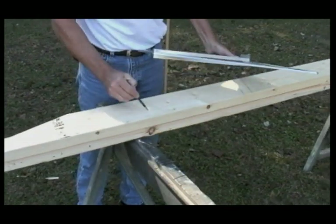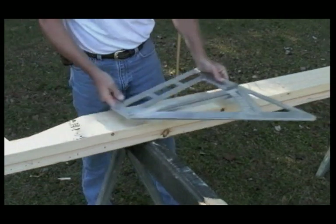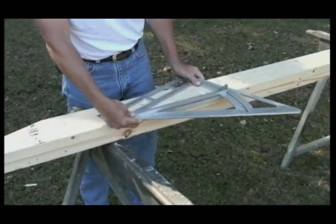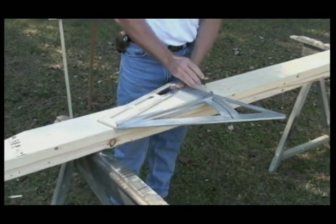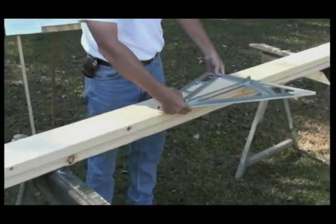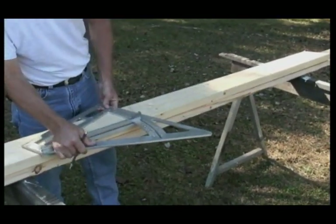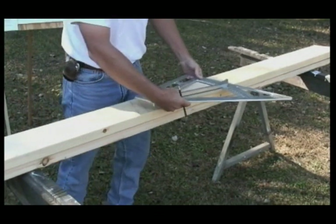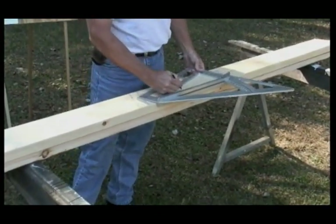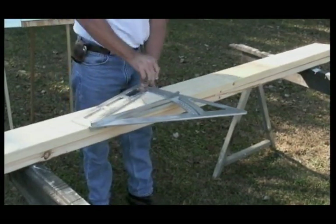Most people would just simply put an X on one side of the line or the other, but in order to avoid confusion we're going to continue to do this. Now our layout is on 16 inches on center. Yours may be 24 on center or a number of different things, but the square represents 12 inches — so there's 12 inches there. Another four inches and one and a half gives us our 16 inch layout. We're going to continue this all the way to the top.